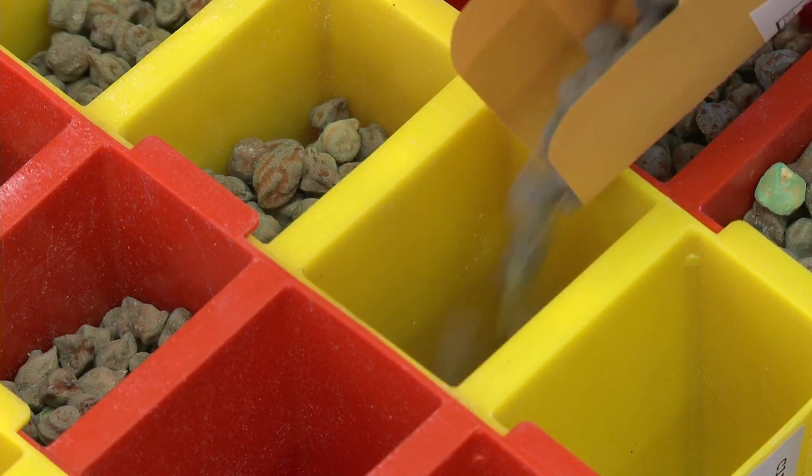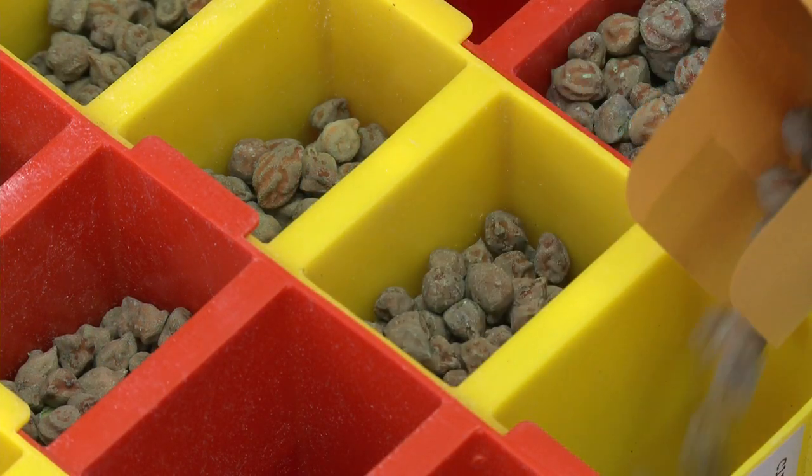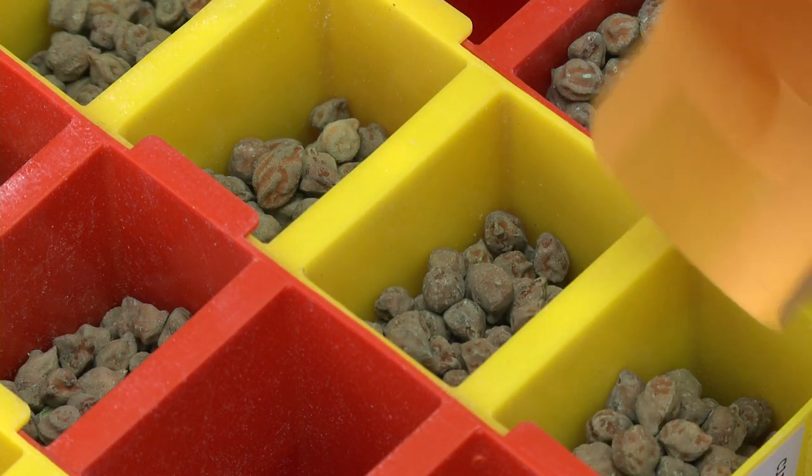Chickpeas are a special case because they require a specific rhizobium strain. If you haven't grown chickpea in that particular field before, you really must inoculate. Also, if it's been say three or four years since you grew chickpea in that field, it is also recommended to inoculate that chickpea crop. For faba beans, peas, and other related crops, they are a bit more flexible — the rhizobium requirement is not quite so specific — but chickpea definitely requires inoculation.